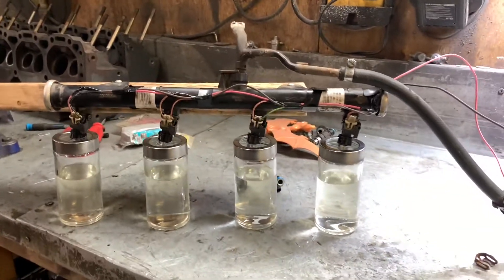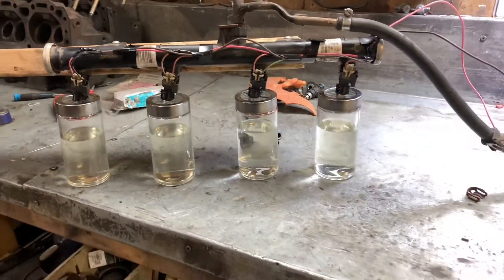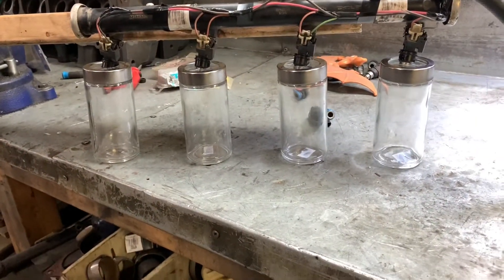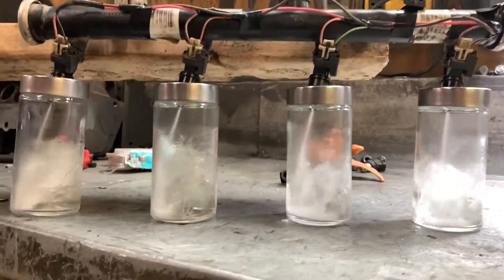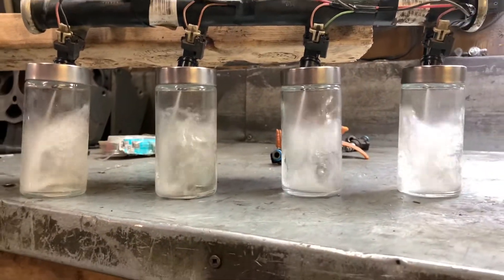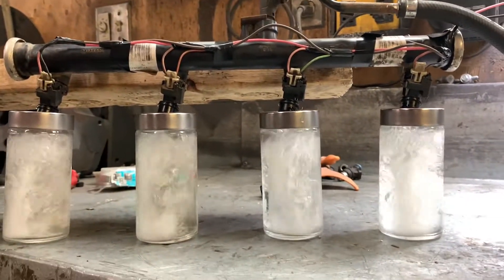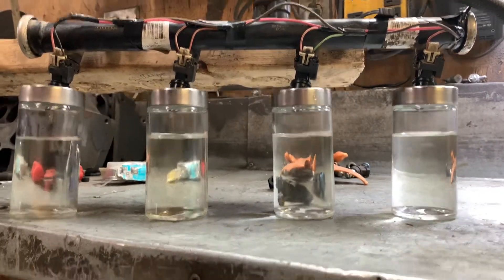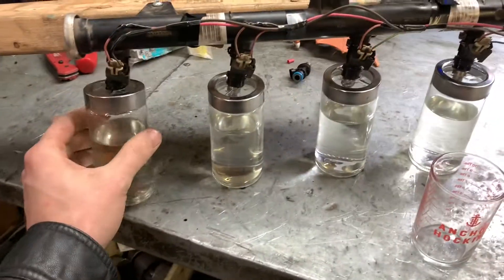Okay, now that we're sure there's no air in the rail I'll start it over and run our actual test. Our spray looks pretty consistent except for this one seems to be coming off a little bit. They all seem relatively consistent from there - let's see what we have.